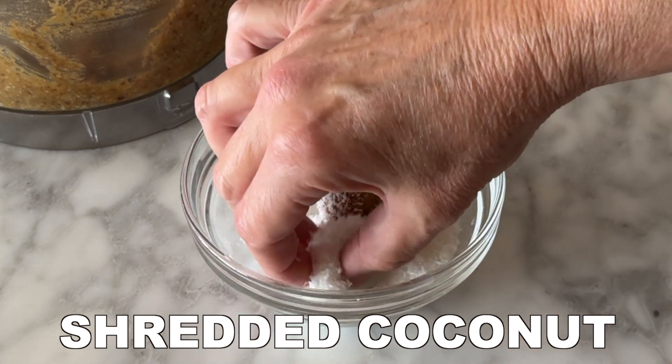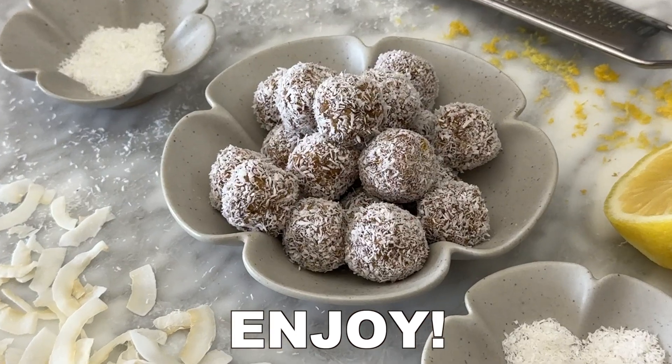Then roll to form the bliss balls, and as an option roll them in shredded coconut. After that, enjoy!